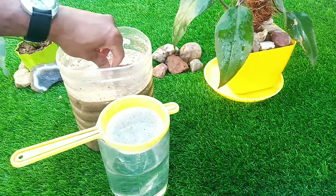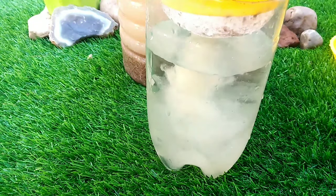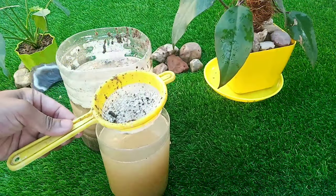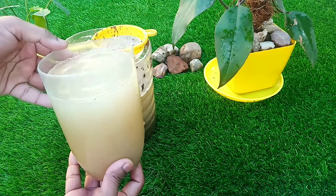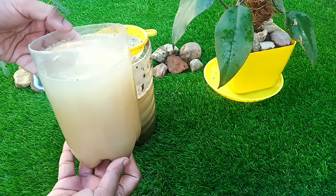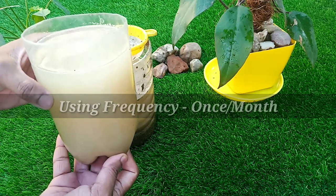For using this fertilizer, we should strain it and mix it with clean water in the proportion of 1 to 10 — meaning 1 part of liquid fertilizer and 10 parts of clean water. After mixing with water, we can pour it directly into the plant soil. For using frequency, we should use this fertilizer once per month for maintaining soil nutrients and microbial activity for our plants.